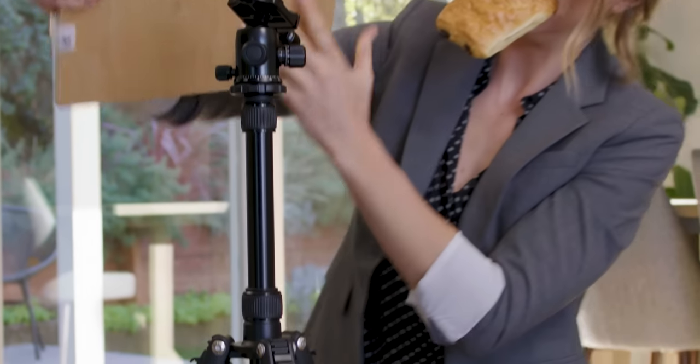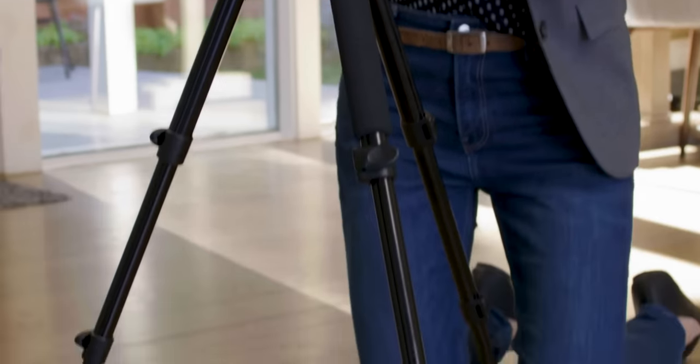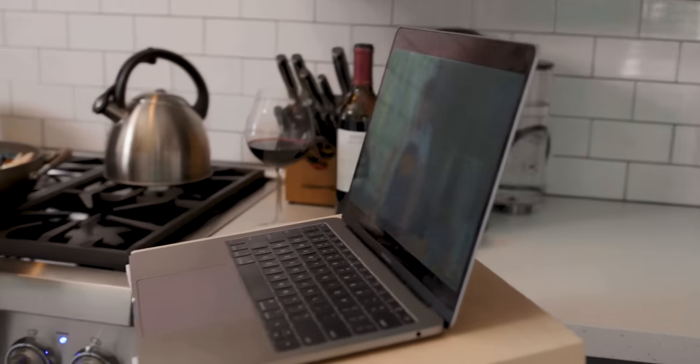Plus, the tripod standing desk was designed to be adjustable to almost any height. I can be on a video call one minute, down on the floor for a yoga class the next, then in the kitchen cooking up a fancy meal.